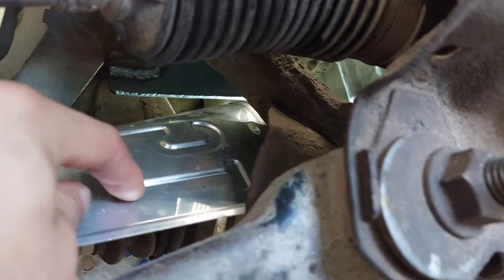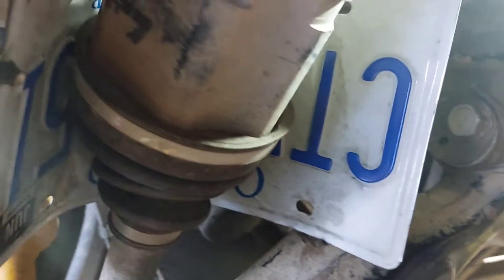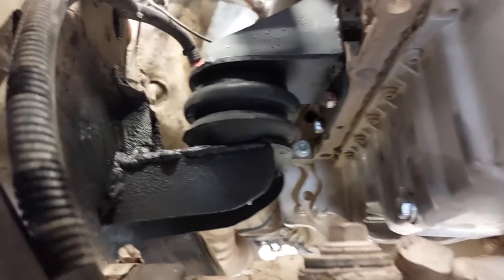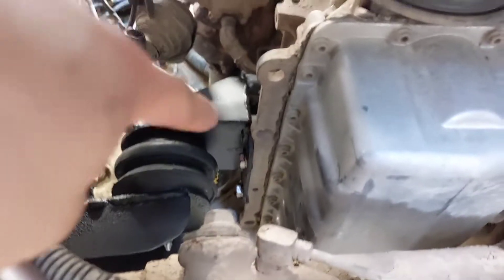A tip: use a license plate or some sort of heat shield around the CV boot when you're welding, because you can easily burn a hole through it and then you're gonna have to re-boot your CV axle. Just putting a license plate there helps. Here's everything all secured together.